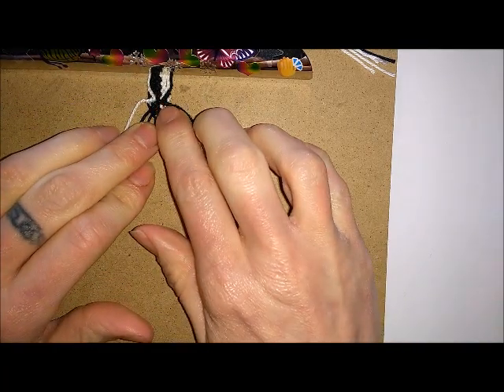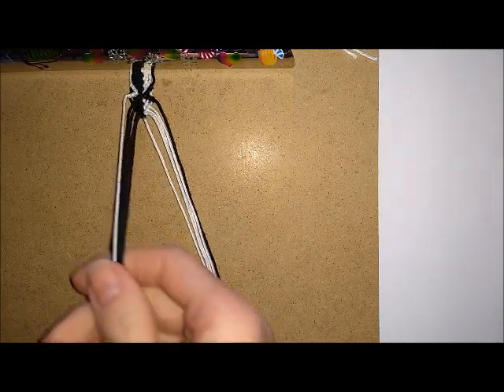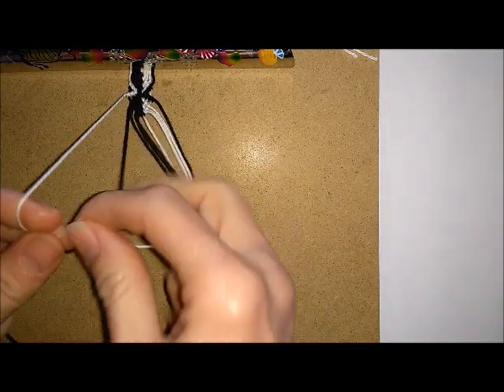Now you're going to repeat what you did from your first row and do your second zigzag. You're just going to repeat this pattern all the way down until you've got the bracelet as long as you want it to be.